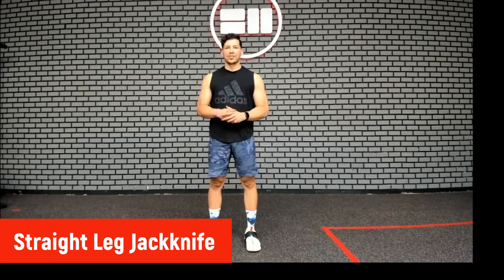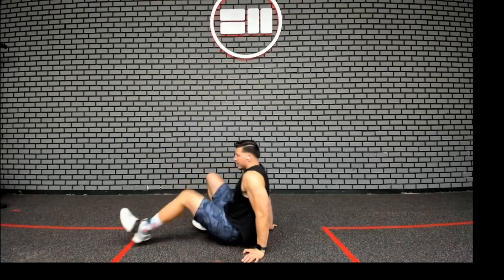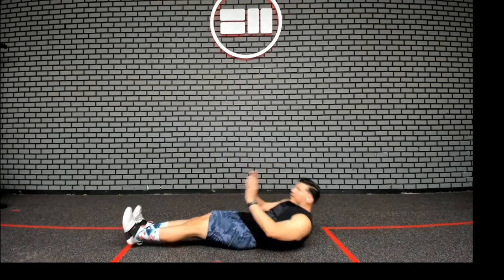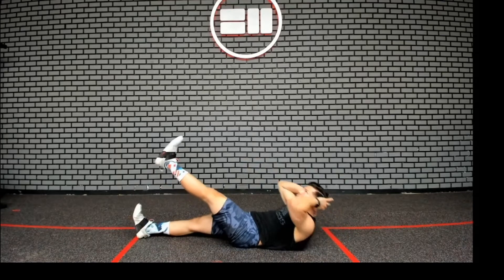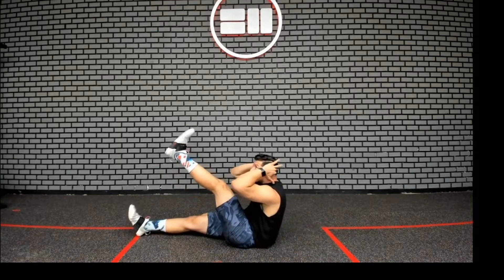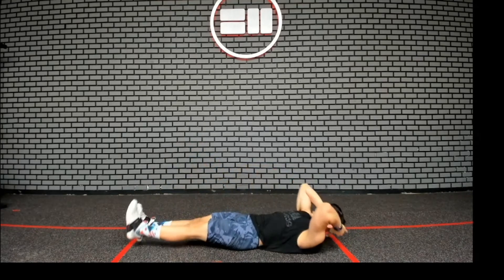For our next movement we're doing the straight leg jackknife. Lie on your back with your legs straight, arms behind your head. We're going to lift one leg up. As you do that, you're going to sit up and try to meet your torso with your legs.